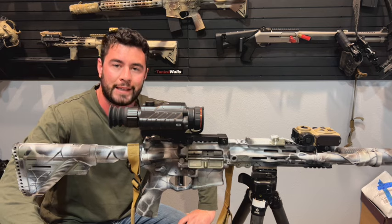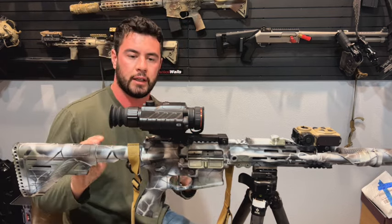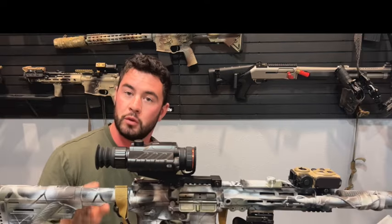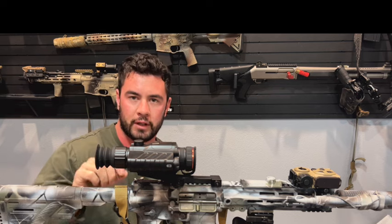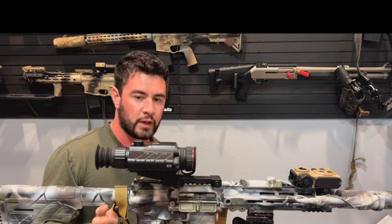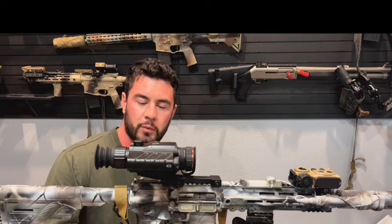Here's my take on the Guide TR420. This unit is brand new to the market and I'm calling it the entry-level solution. It's $2,000. It's a 384 by 288 resolution, a 10.4-degree field of view, sub-30 millikelvin — very sensitive. Great little image out of this thing; I'm really pleased with the image for the price point.